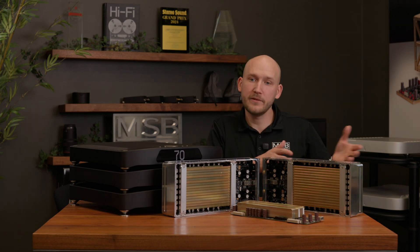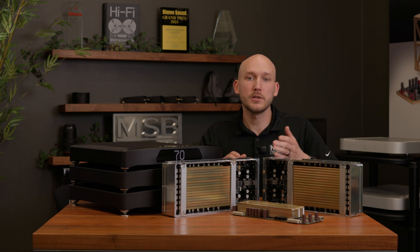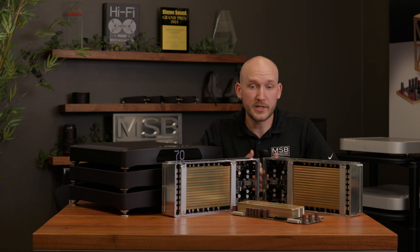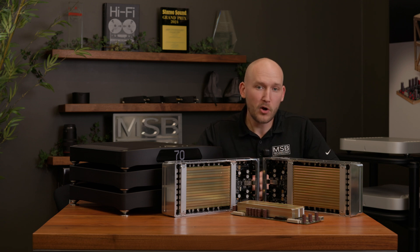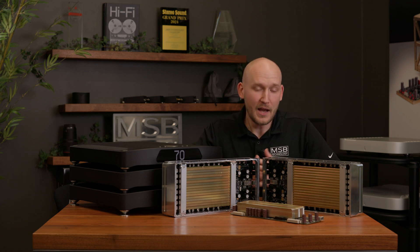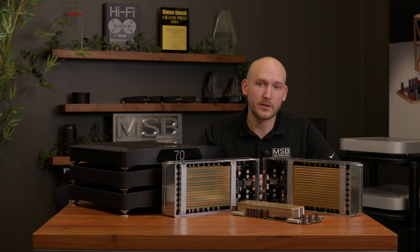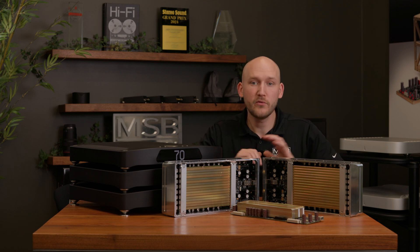Now that I've talked a bit about Bit Diffusion Technology, I want to share some updates on the Sentinel project and also how to get BDT for your Cascade. We have now sat down and listened to the Sentinel DAC, and as a small group of craftspeople we really don't like to sell a product based on an idea but instead based on results. Now that we've listened to it, we are very excited and happy to start accepting reservations for Sentinel DACs. We'll continue now talking about the Cascade and what to expect in coming months.